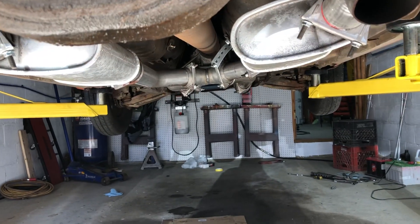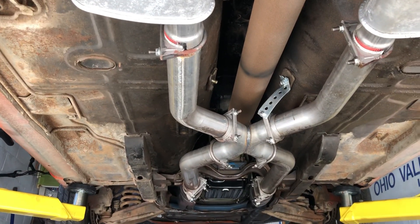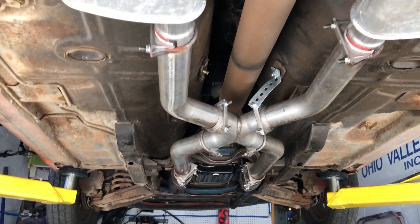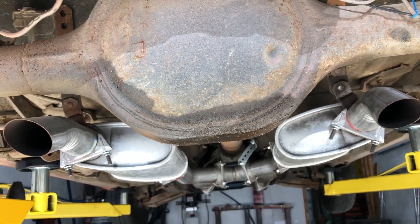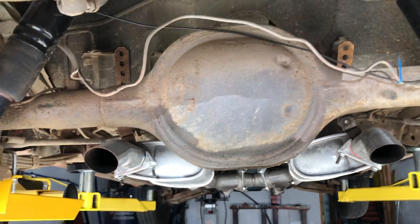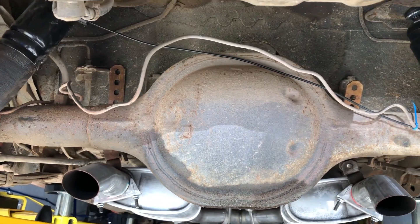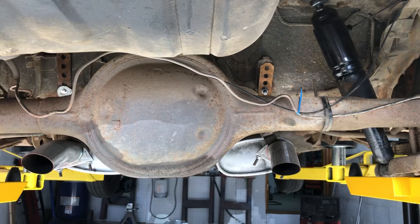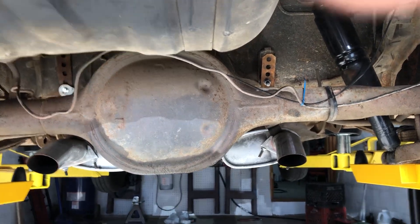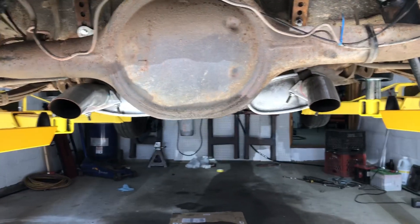I put the dual exhaust from Summit Racing — it's got the X-pipe that comes down off the headers, and then I've got it going into two turbo mufflers. I turned them down right before the rear end. I think that's about the best setup for this car. I did it myself instead of going to a muffler shop, and since I don't have a pipe bender to run it up over the rear axle, I think this works out pretty nicely.